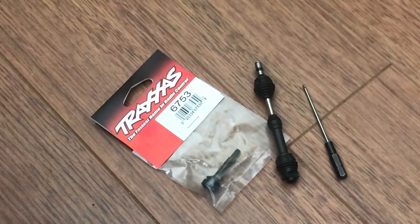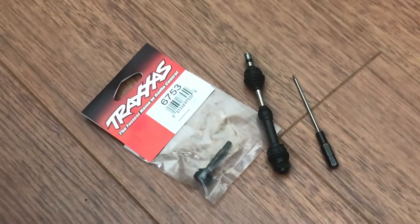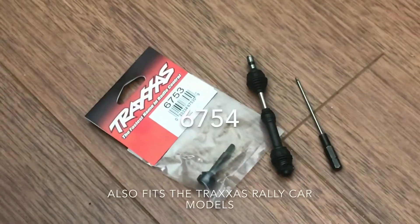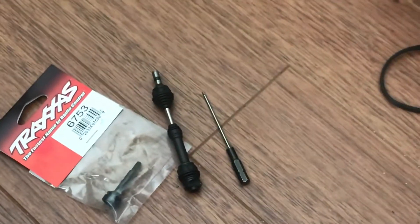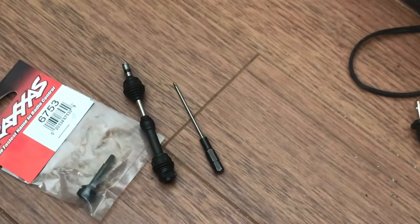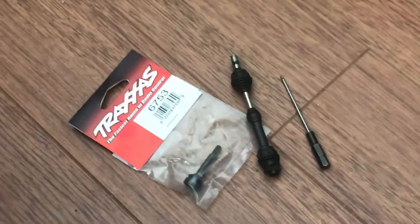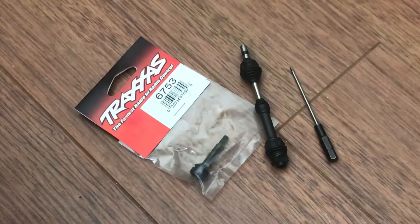So all you're going to need for this repair is the Traxxas 6753 rear stub axle for the velocity — or if it happened on your front, I'll put the part number for the Slash 4x4 / Stampede 4x4 right there. Then you're going to need your broken axle, and you can use a 1.5 hex, a small screwdriver, or even a toothpick or any small-diameter pick. That's all you're going to need.